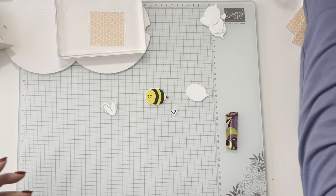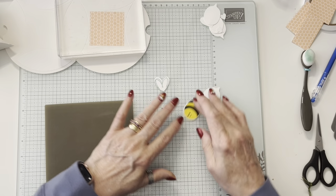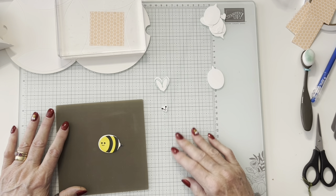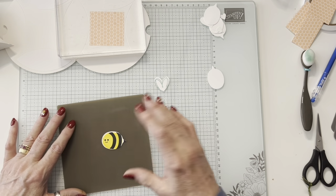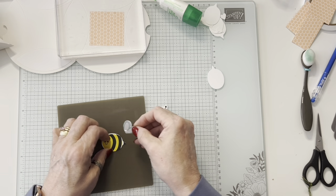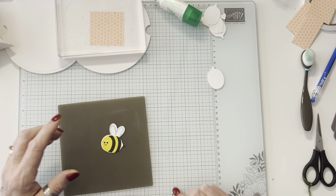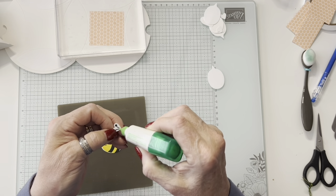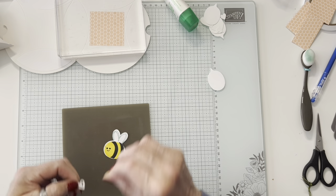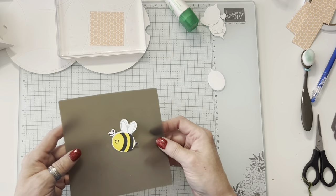I'm going to put my bee together so that the bee can be drying while I'm doing the rest. So the bee — this is a silicone mat. Because I have the glass mat, I could do it right on the glass mat since the ink will just wipe up. I'll go ahead and put a little bit of glue right here, lift him up a little bit, and put the little bee wings right there. Then I have to do the same with his little antennae. I'll set that aside so it can dry while I'm doing other stuff.